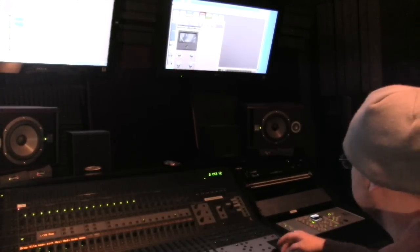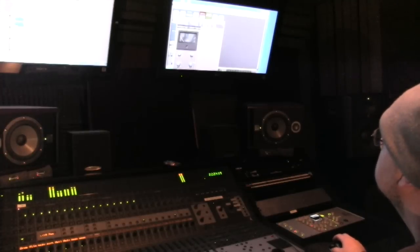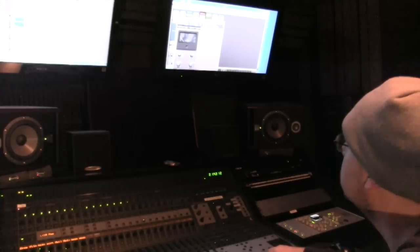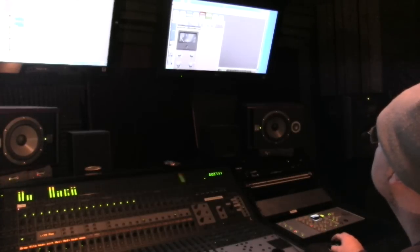I'm going to start with the compressor off and the hardware off, then turn on the actual plug-in.